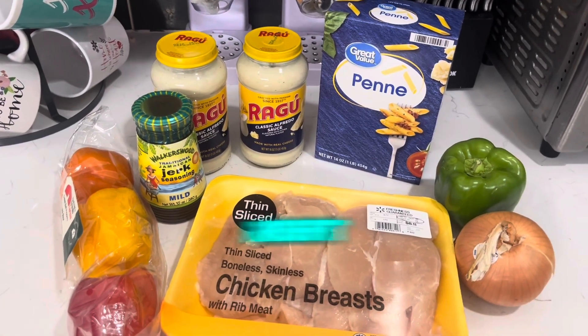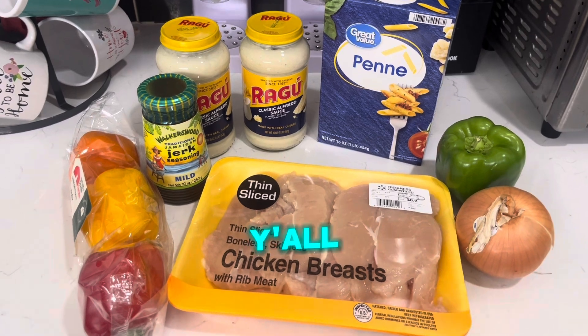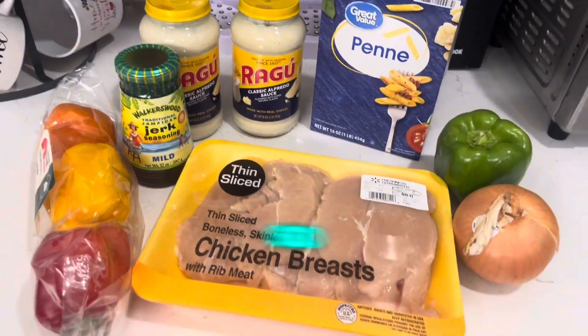That's all you need to put in that work right here, baby. My total was $29. Let's go. Y'all finna see how we get down, baby. Finna make the jerk chicken Alfredo pasta. Let's go.